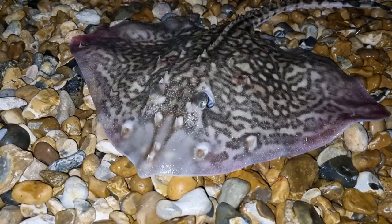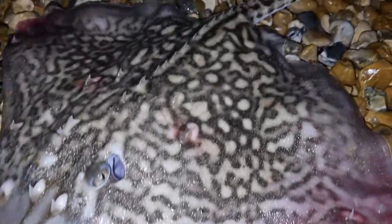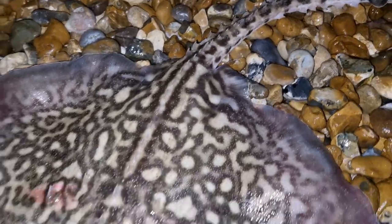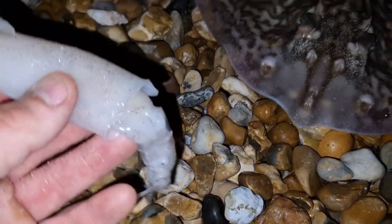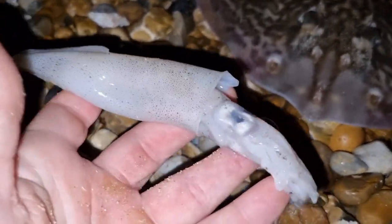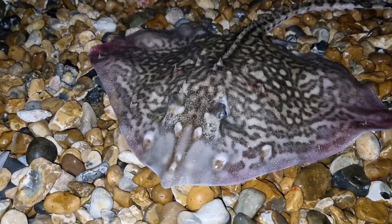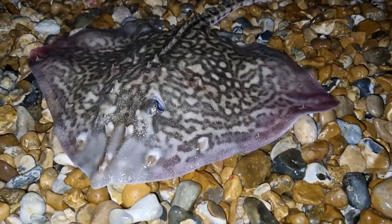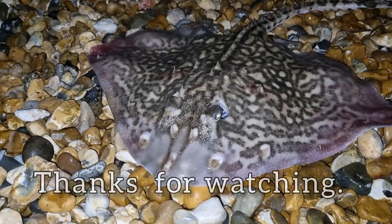Right guys, last fish of the night — it's another thornback ray, and it's another female. What I've mainly been catching these on tonight is whole squid on a pulley panel rig, though I did manage to catch one earlier on a live bait only 20 feet out. Good numbers of thornback rays around tonight. Anyway, we'll get it back to the sea and we'll see you guys next time.